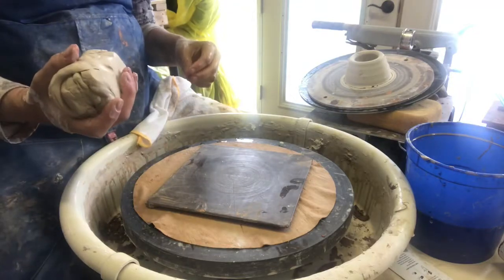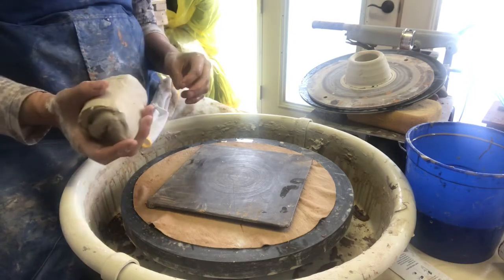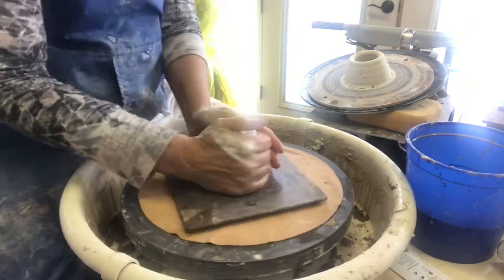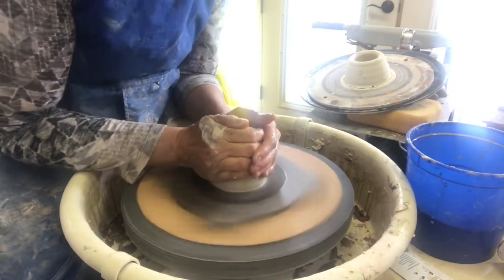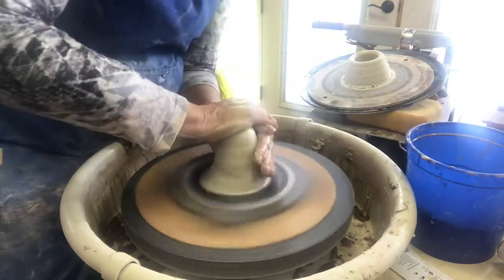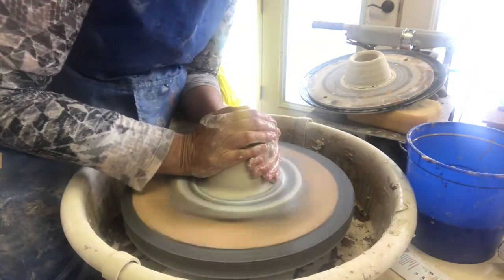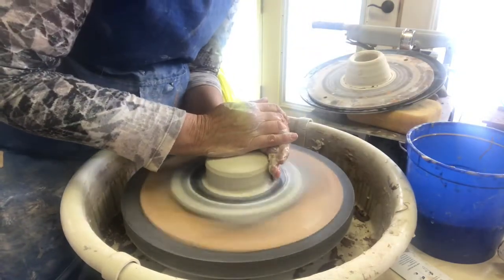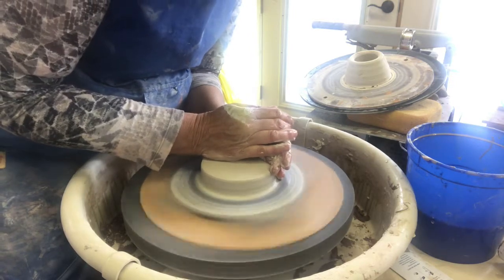I'm going to show two ways to throw a juicer. The first one is going to be a juicer by itself, and the other one will be a juicer on a little pitcher, depending on which one you want to do and what kind of drinks you're going to make. If you're just making a margarita or need some juice for a recipe, the standalone would work fine. The other one would be for lemonade or orange juice.